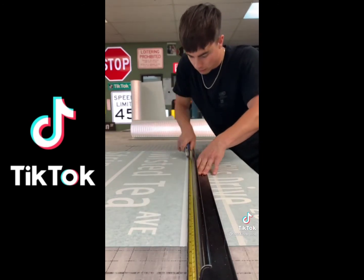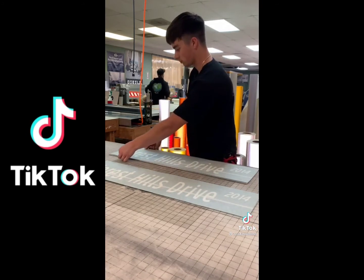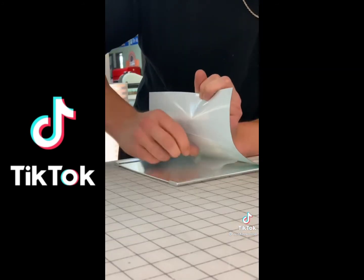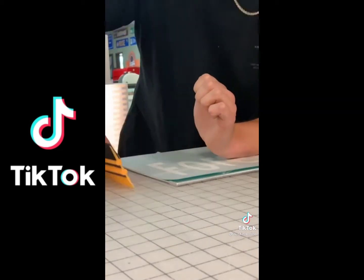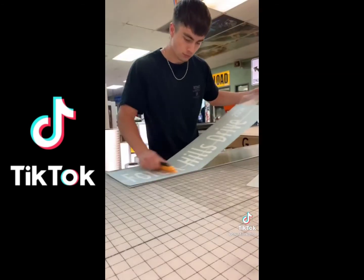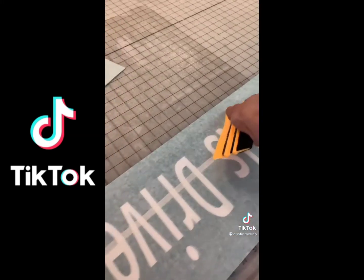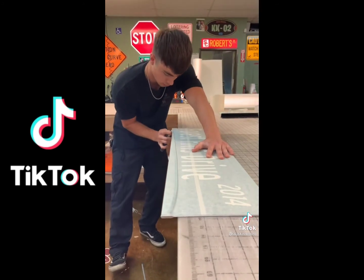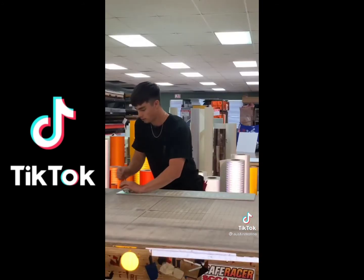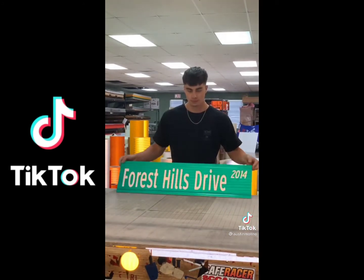You gotta cut it out — it just makes it easier to line it up when you're applying it on the sign. Line up one side, then the other. You gotta hold your elbow on one side of the sign while you apply the other so it doesn't move. Apply it with the squeegee — the goal is to get all those air bubbles out, otherwise you're gonna see them at the end and have to redo the whole thing. Cut off the excess on the sides, take off the transfer tape, and that's it.